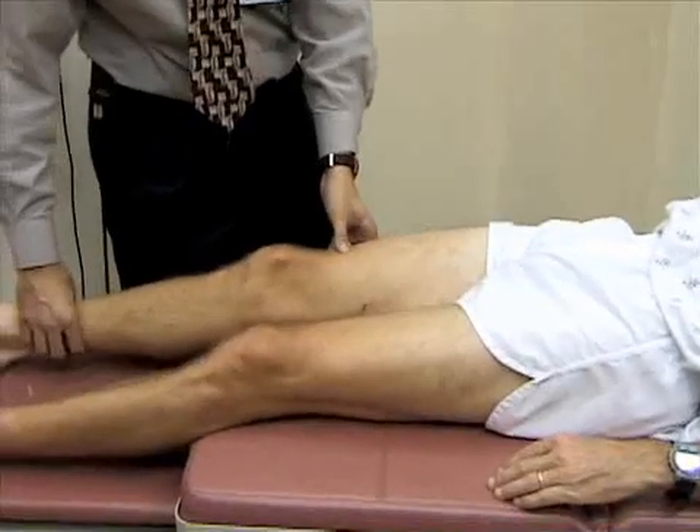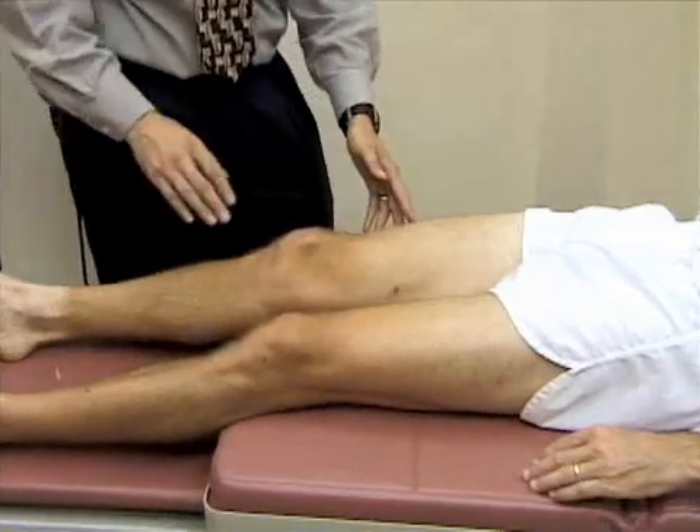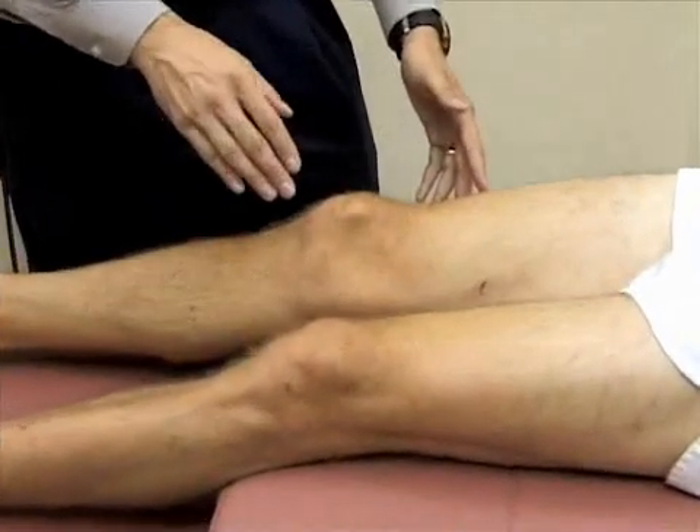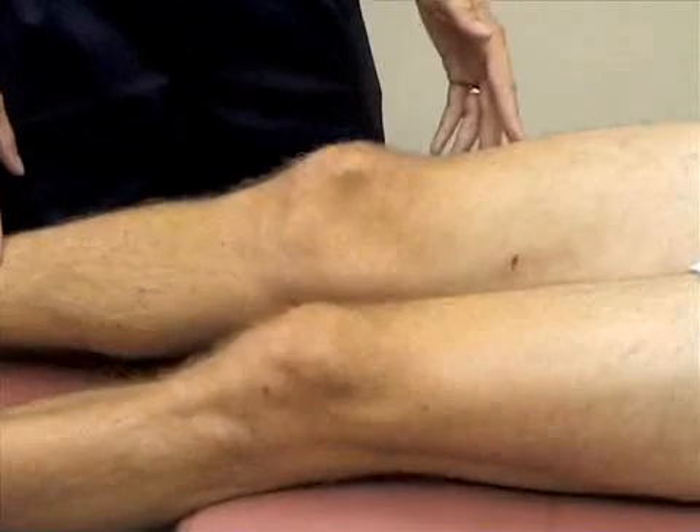We're going to go ahead and first just inspect the knee, looking at the patella, the bony landmarks, and the normal concavities on either side of the patella and below them.